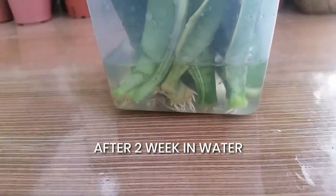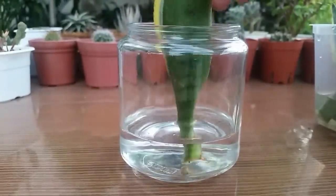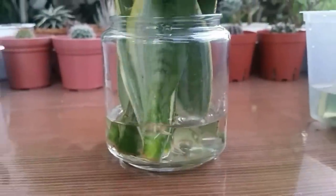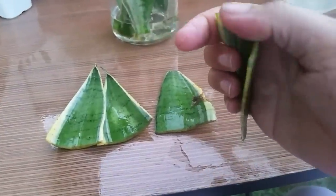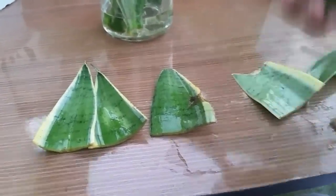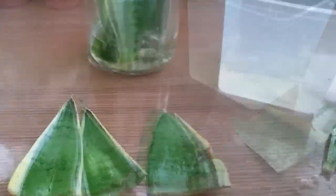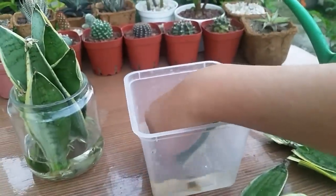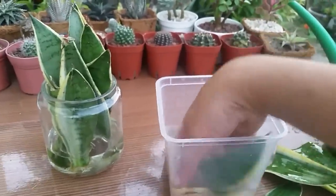The next step is to change the water in the container every week. It is also the best time to check your cuttings one by one to see if there's something rotting or slimy. If you feel something slimy, wash it off in water until it's gone. If you find something rotting, cut off the rotted part of the leaf and let it dry overnight.